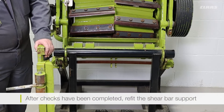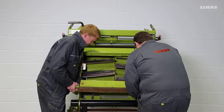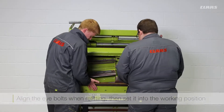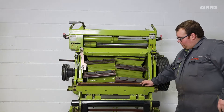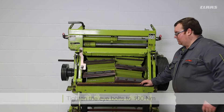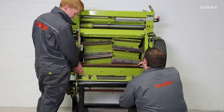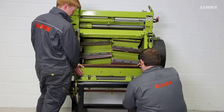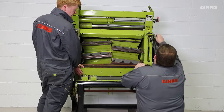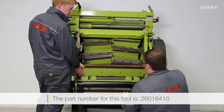Now that everything has been checked the shear bar support can now be refitted. With the shear bar support refitted to the machine we want to go ahead and preliminarily tighten our eye bolts to 100 newton meters. Before you tighten your eye bolts it's also a good idea to use your special tool to fit on to the end of your shear bar support first.